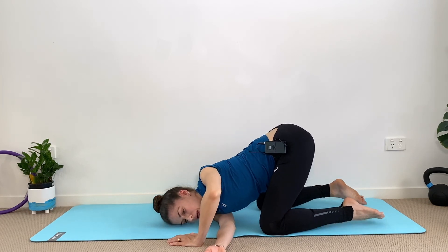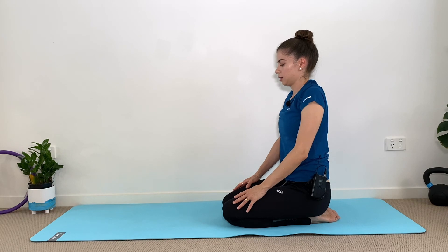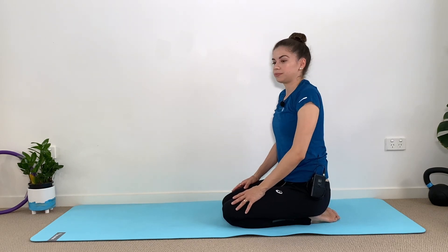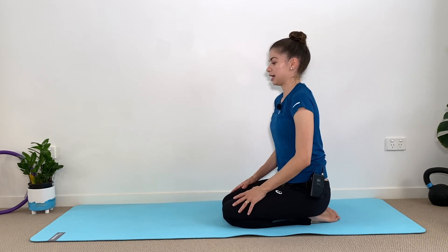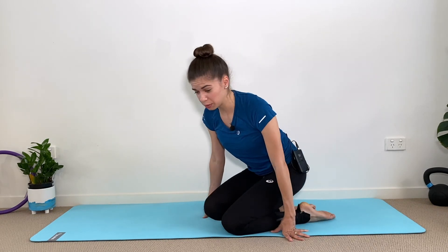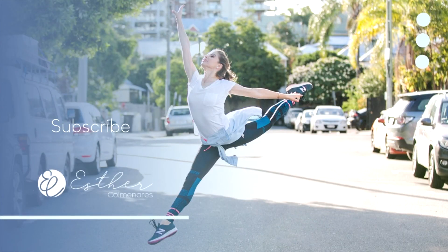Come back to the center and give an extra roll to your shoulders. If you want more, please check the links below and enjoy more exercises like this to help you relax, restore, recharge, and feel ready for your day or before bed. That's it — we are done! Thank you so much for watching. Subscribe, leave me a comment below, give me a thumbs up, and I'll see you on my next video. Thank you, bye!